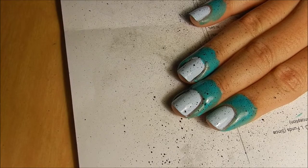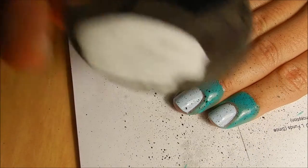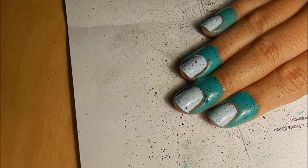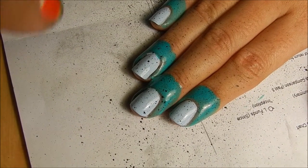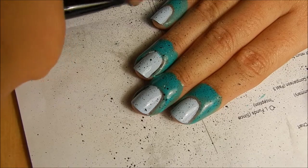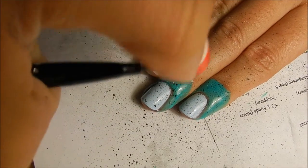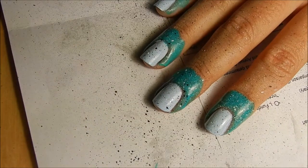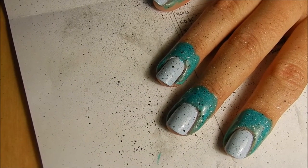I'm going to move on to a white and do the same thing — one drop of paint, one drop of water. Once you mix it up, you'll get this watery acrylic paint looking stuff. And then do the same thing, just splatter. Now I'm just going to go ahead and remove the liquid latex and do some cleanup on the fingers.